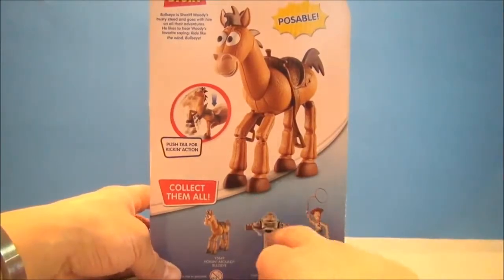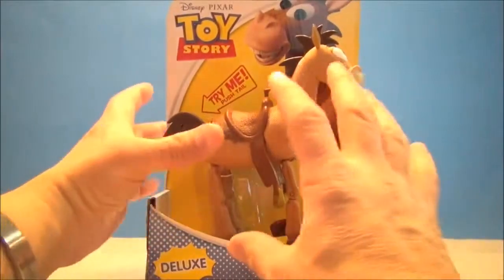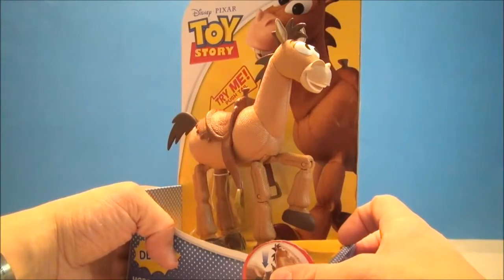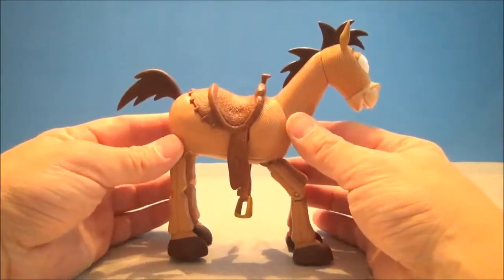I did review Woody and I do have Buzz — we're gonna look at all three of these in this set. I really like this scale of figure, I think it looks nice. Maybe Woody can even sit on a saddle — we'll see. Hold on, let's horse around with Bullseye. Here we got him out of the box.